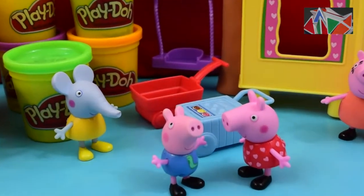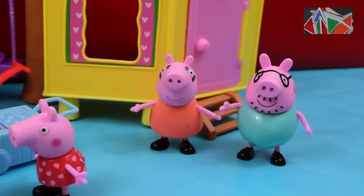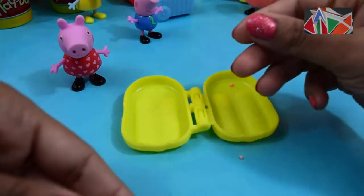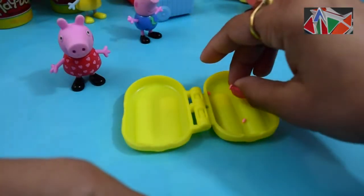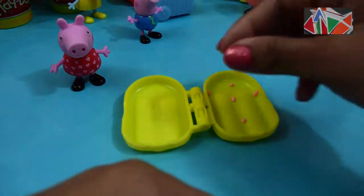First I'm gonna make a popsicle for Peppa Pig. Right now I'm rolling up the pink play-doh to match her dress that she's wearing. I'm super excited for this one — this is going to be really cute!